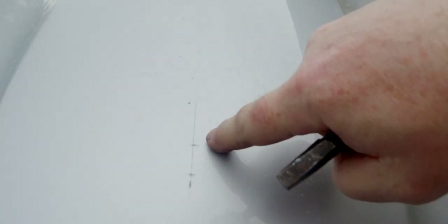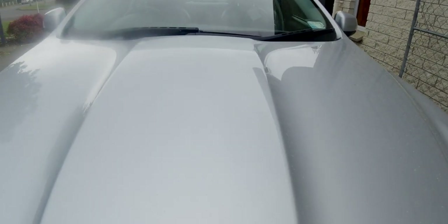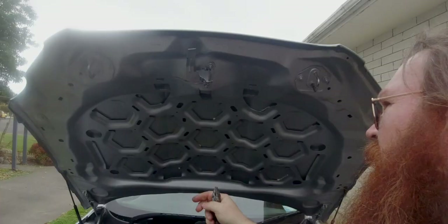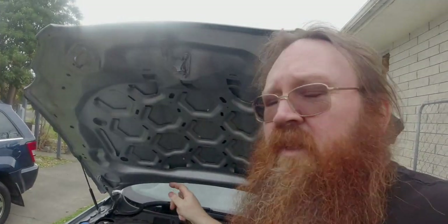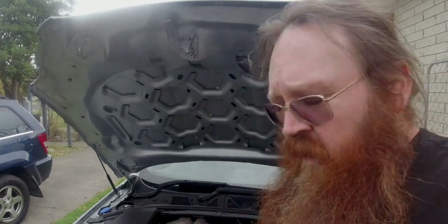We measured the front of the bonnet in the middle where the cat needs to go, and up at the back as well, so we were able to run a straight line the whole way down to make sure it's perfectly flat. We got the centers of the holes that match the leaper, and the reason for that particular position is that there's a nice cavity here built just for where the leaper is to go.